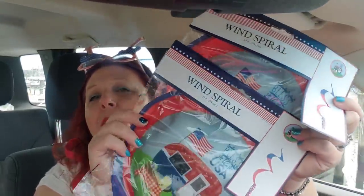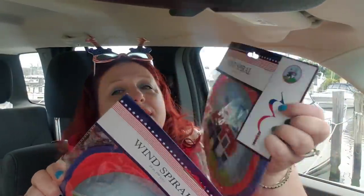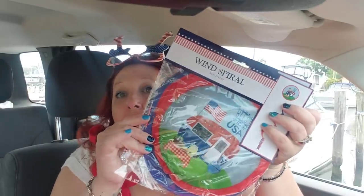I also picked up some of these wind spirals. I picked up a couple of the ones with the camper — one for me and one for my mother-in-law — because I think they're really cute with the spiral. One is going to go on my camper, of course.